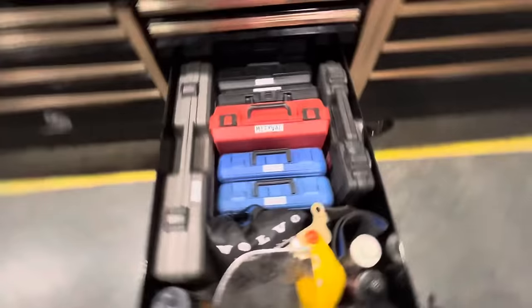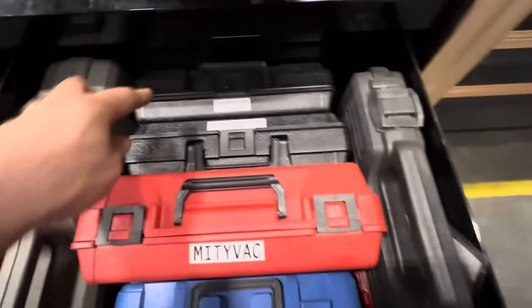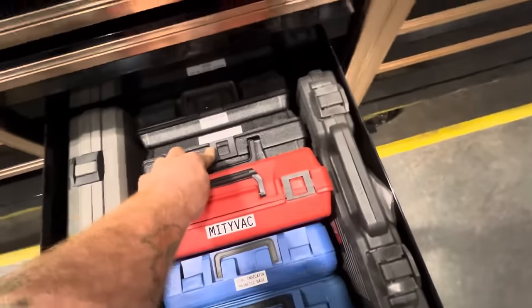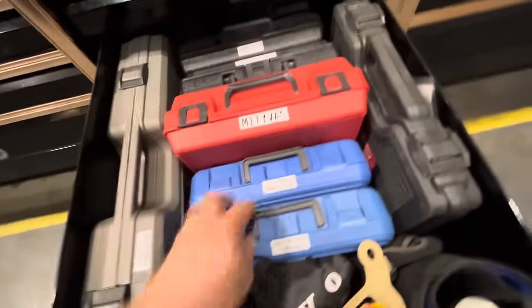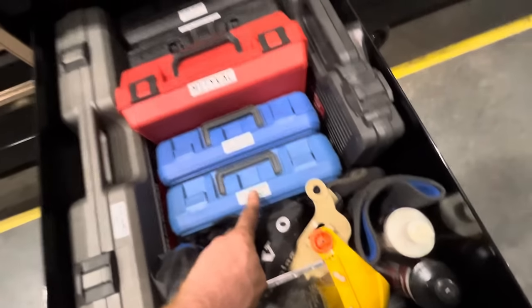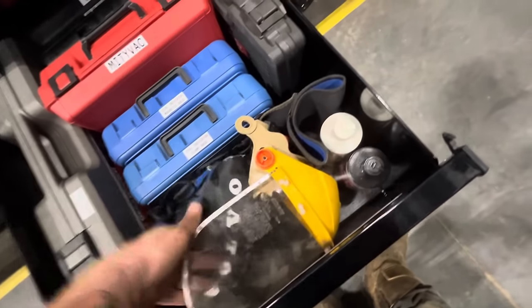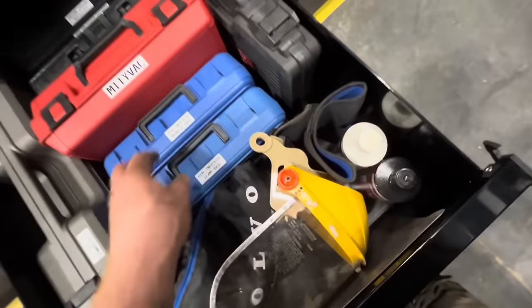Kind of a random drawer: slide hammer kit, vacuum cooling refill kit, pressure tester for cooling system, and my Mighty Vac. Dial indicator with magnetic base and dial indicator with a clamp base — both Cornwell. And another slide hammer kit, tiny one. Face mask, some microfibers, cutting oil, air tool oil.